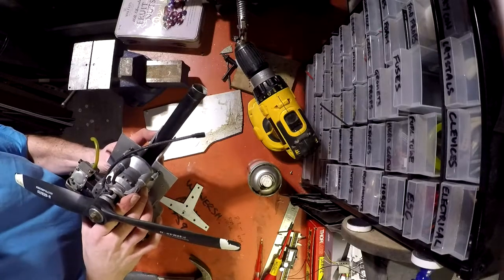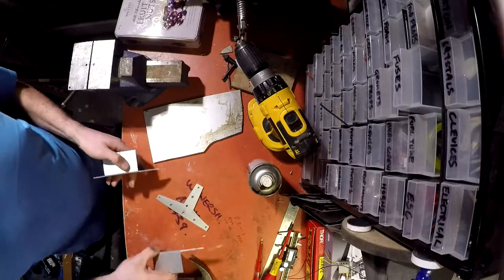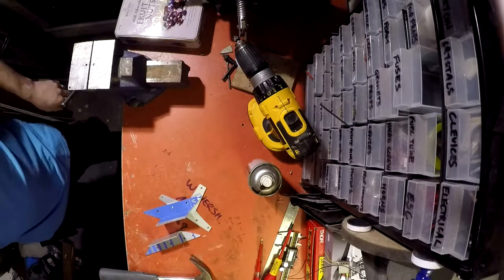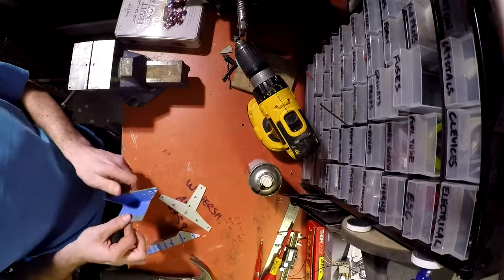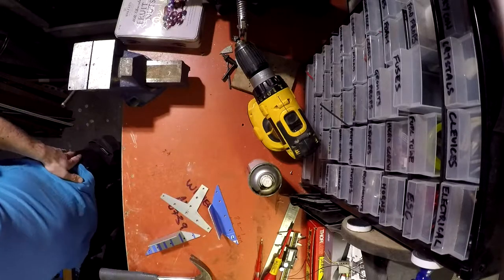Or I could potentially use them as a servo tray — haven't thought that far ahead yet, which is good. Right, I might just throw these on and see what happens. Why not.